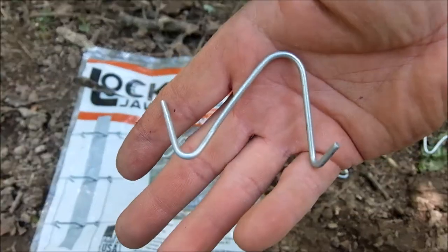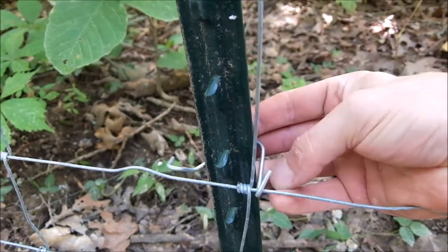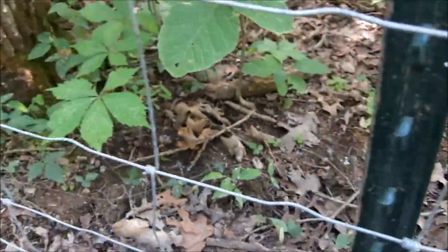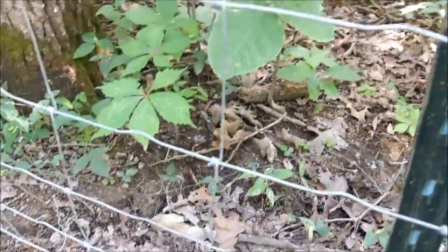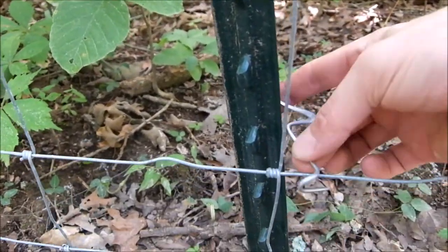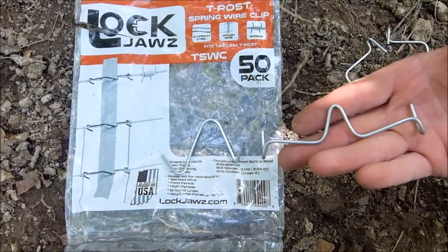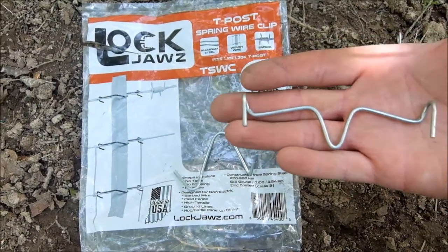These clips by Lock Jaw — really nice, made in the USA. This is what your normal fence post clip looks like: you hook one end, bend this over, and then you've got to bend this one over. Even with a tool I've seen some guys do it pretty fast, but this is easy. I can't quite do it one-handed, but almost.